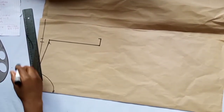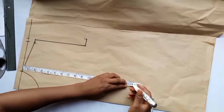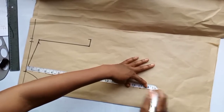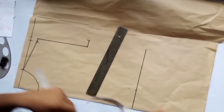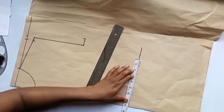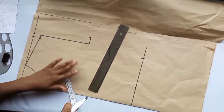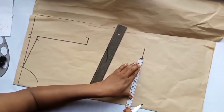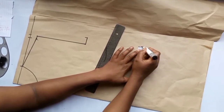Then we come down to our waist measurement. From here we take the half length — the normal half length for this person is 16 inches. Because we're making a jumpsuit, we come down by 1 extra inch, making it 17 inches. On these 17 inches, take the waist measurement — the waist is 32 divided by 4 is 8 inches. We mark 8 inches, then add the dart allowance of 2 inches on both sides, making it 10 inches.